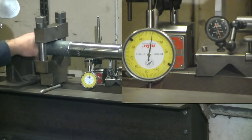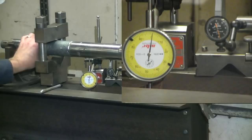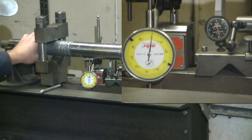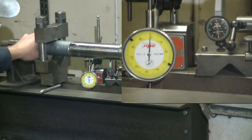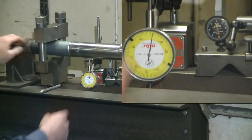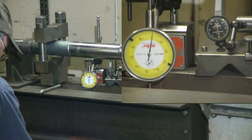I've got a little grind mark right there. Out-freaking-standing — I'm moving two tenths on this diameter, this diameter, and the end diameter. That'll work.